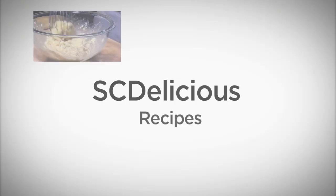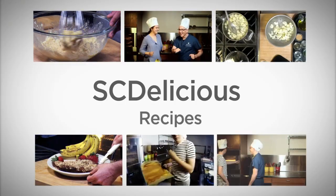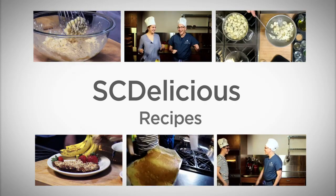Hello, I'm Dr. David Susskind, a pediatric gastroenterologist at Seattle Children's Hospital, and welcome to SC Delicious. You've found the place for recipes you can make on the specific carbohydrate diet, or SCD. This diet alone has brought many of my patients with active Crohn's and ulcerative colitis into remission, and the food on this diet can still be great, even for picky kids and teens.